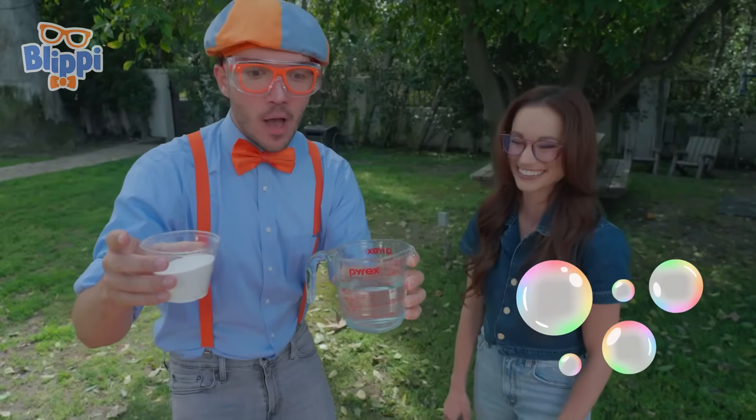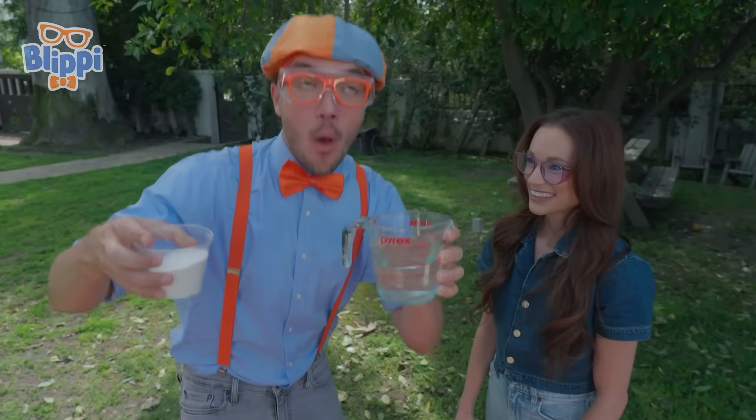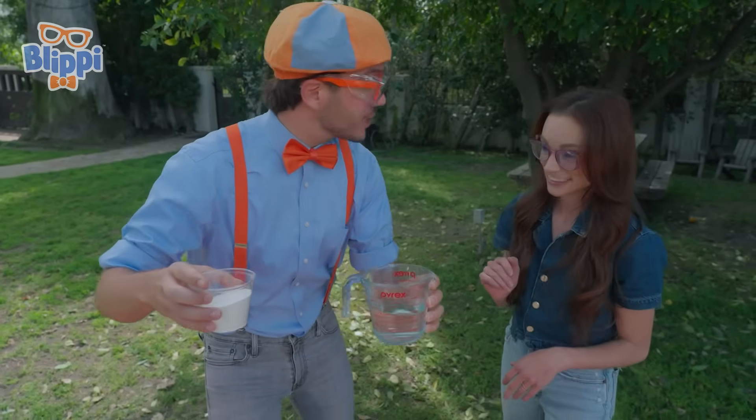Bubbles? Yeah! And then the bubbles build up pressure, so it launches the paint can like a rocket! Exactly. Okay, I think we're ready to start the experiment. What's the first step?